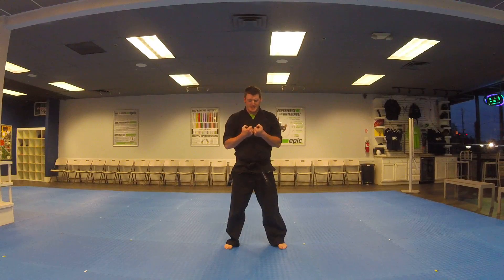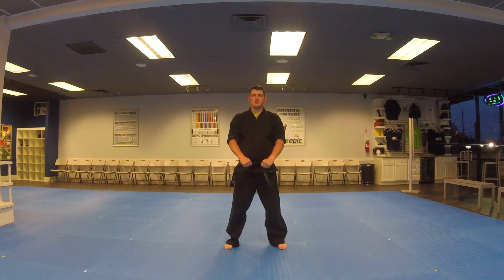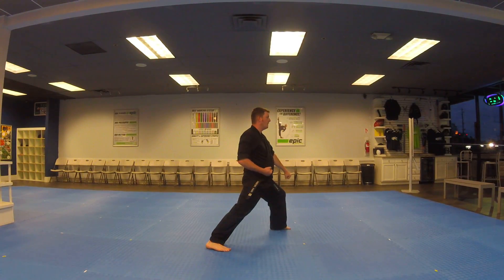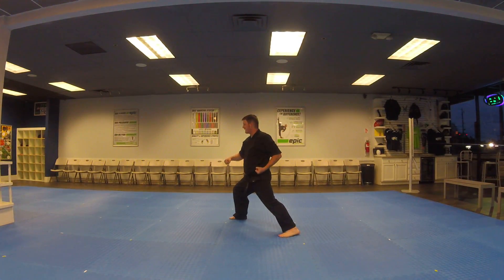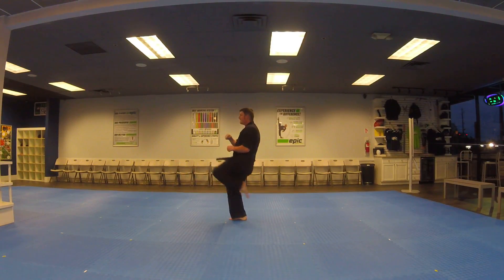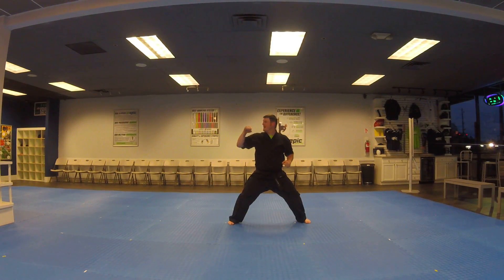You start out by going to a Junbi. You look to the left, you go to a deep stance, chamber, low block. Returning front kick into a horse stance, left hand outside block. Same thing to the right: deep stance, low block. Returning front kick into a horse stance, outside block.